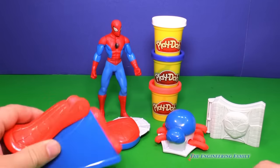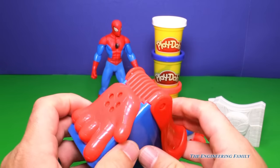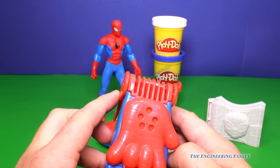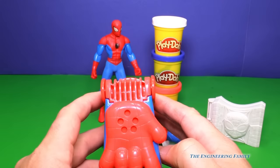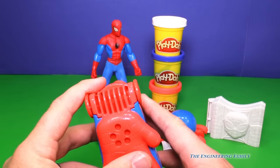But another one is we've got a web shooter too. And just like Spider-Man, you can shoot webs. Now you gotta be careful, cause you don't wanna get Play-Doh all over your house — that'd probably get you in trouble with your mom and dad. But let's put some Play-Doh in here and see if we can make a cool Spidey spider web.